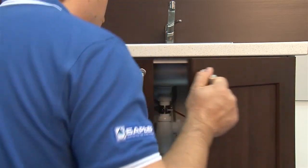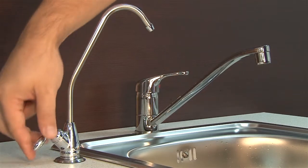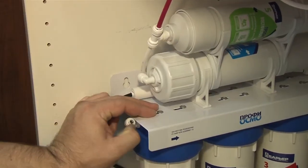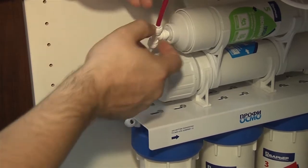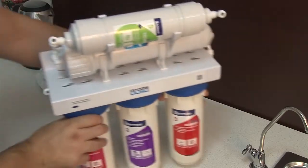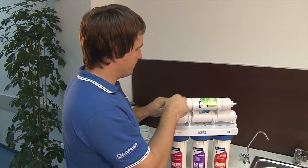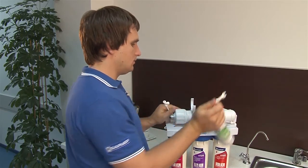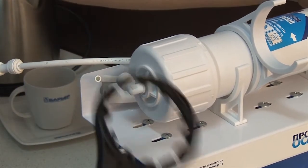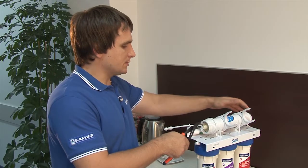Don't forget to check connections for leaks within the first week of operation and timely replace your filter elements. It's really easy. Shut off the valve of the reservoir and the ball valve. Open the clean water faucet to relieve pressure. Disconnect the plastic tubes and unmount the filter from the cabinet. Use the plastic wrench that comes with the system to remove the Stage 5 housing. Disconnect the fitting and unscrew the cap of the Stage 4 housing. Remove the RO membrane.